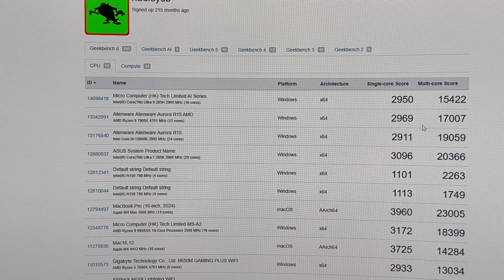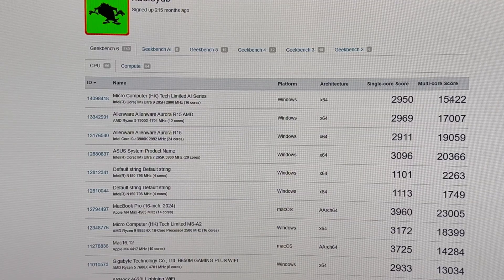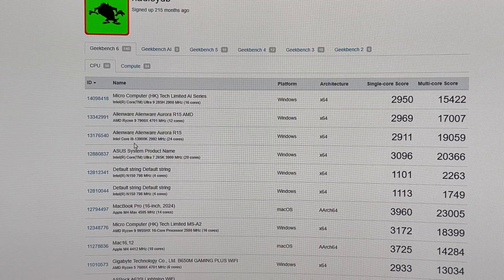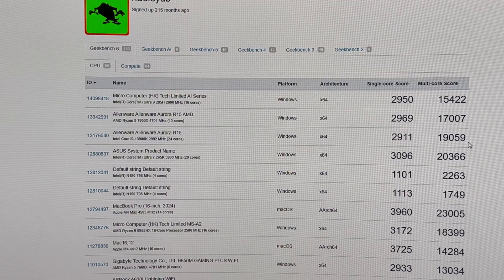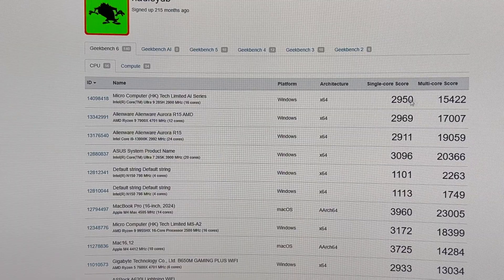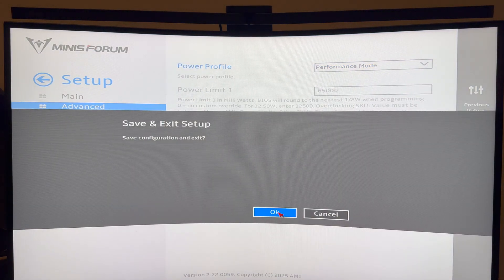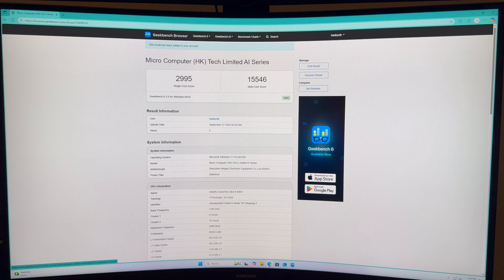Here's the 7900X AMD Aurora R15 for singles comparison. There's the i9-13900 and the Ultra 7 265. Something doesn't seem right with the multi-core numbers. Here in the power profile it's on balanced mode — let's switch it to performance and give that a try. Everything else seemed like it was on with all the cores, so maybe we'll see what that does.